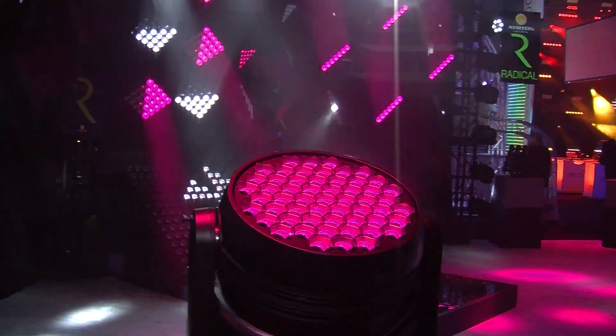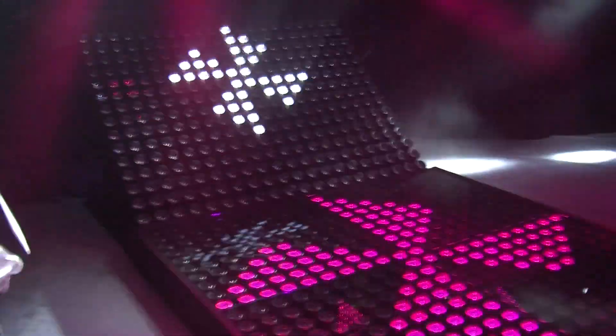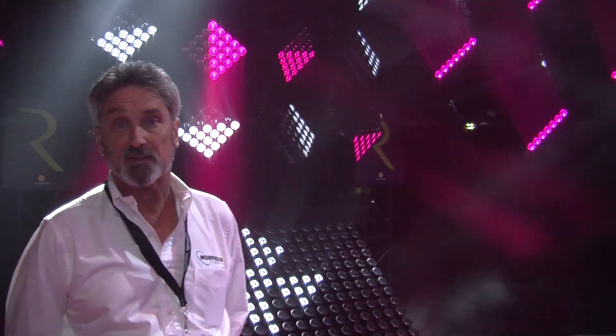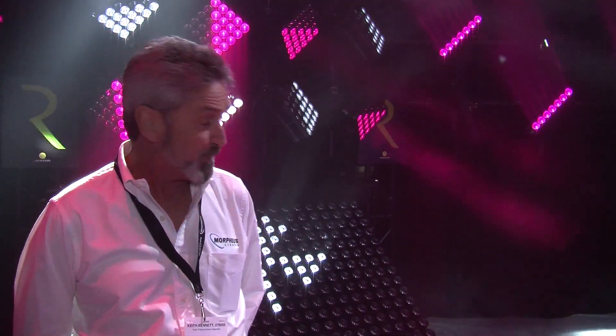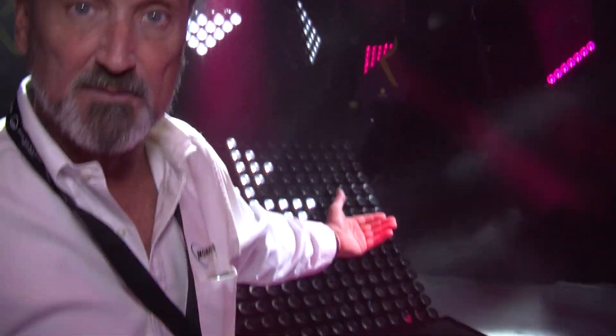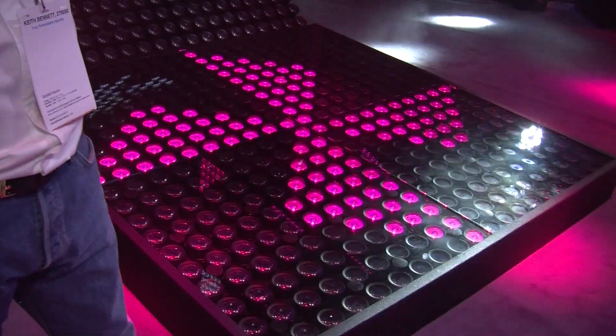Last but not least, let's talk about this amazing dance floor. The dance floor is composed of the Telefix fixtures, which share the same lens set and chipset as all the rest of the Radical series. It's a 5x5 array — we've got 16 fixtures on the floor here with another 12 tilted back. It's a great volumetric beam shaping device, and we'll get some shots of the smoke here in a minute.